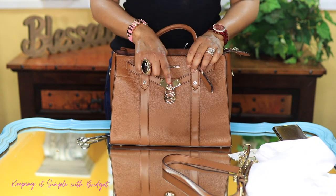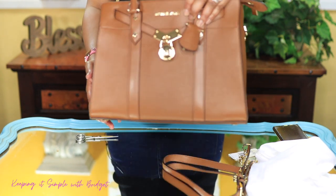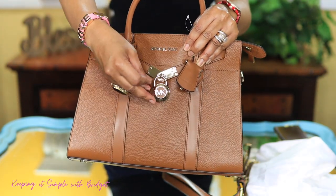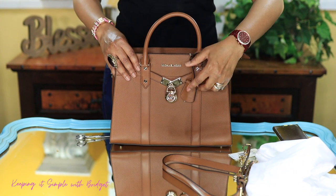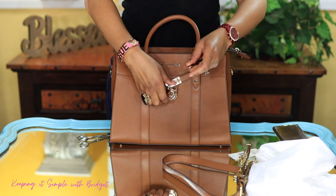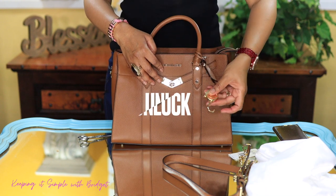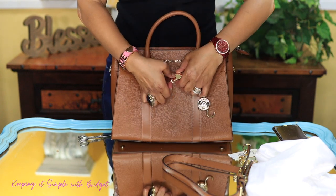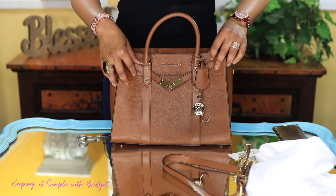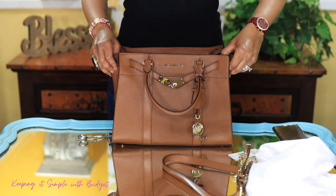All right, so on the front of the bag you have a lock which is two-sided — you can either wear it like this or you can flip it over and wear it like this. It's really pretty. And there is a key that you get with this; you just stick it in and turn it and it does unbuckle. It just appears to be just for show — I don't see where you can tighten it up or loosen it or anything like that.